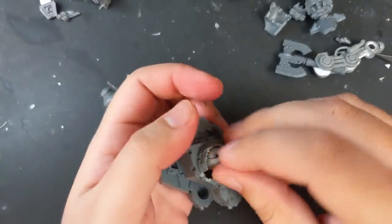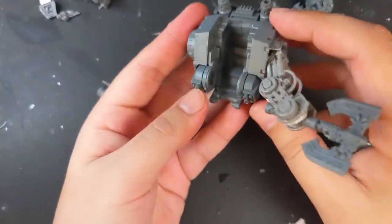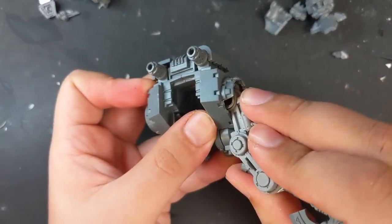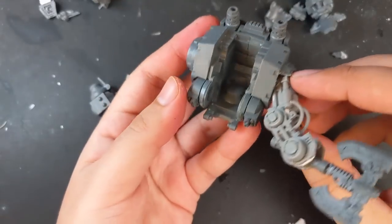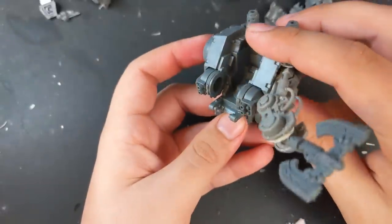To attach the arm to the torso of the Redemptor, I pushed in a ball of Procreate then positioned the arm mid-swing. I cut off one of the support beams of the upper arm so it could be positioned as far forward as possible. I also angled the arm inward slightly, as I knew I wanted the torso to be leaning forward once attached to the legs, and that would keep the axe blade horizontal to the ground.